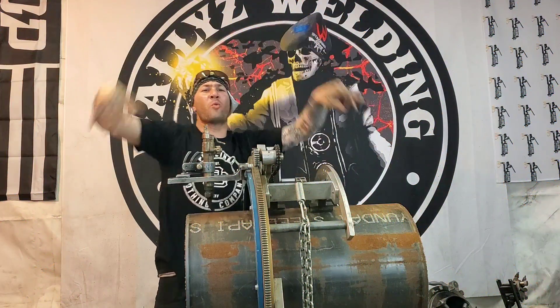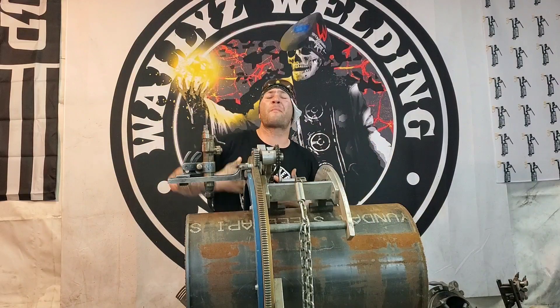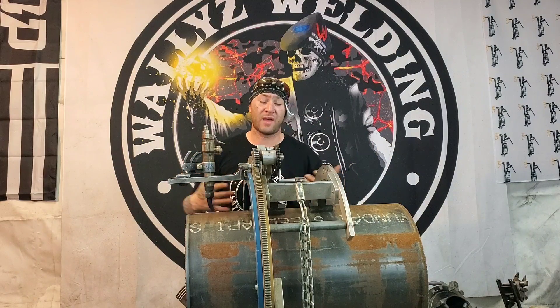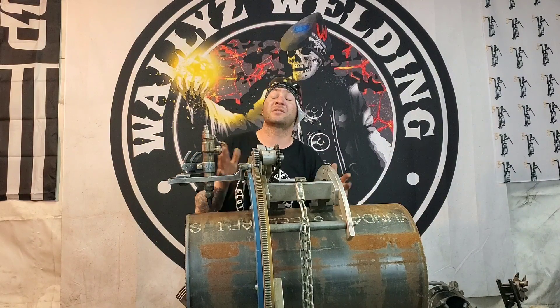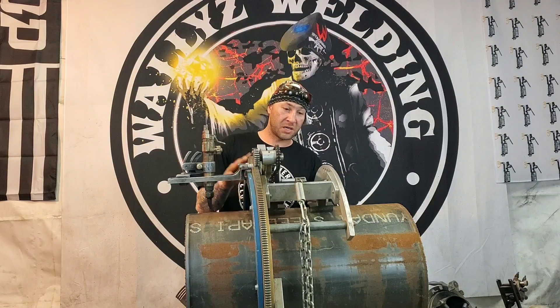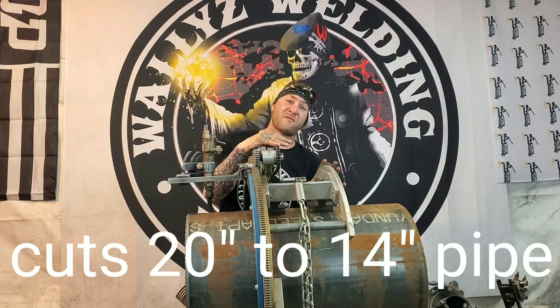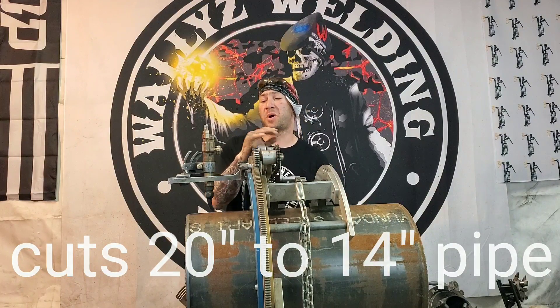Welcome to Wally's Welding World, I'm the Weld Professor. Today I'm going over some of my beveling machines. This is my biggest beveling machine right here — it's an H&M, a 20-to-14 inch, so it cuts anywhere from a 20-inch pipe down to a 14-inch pipe.